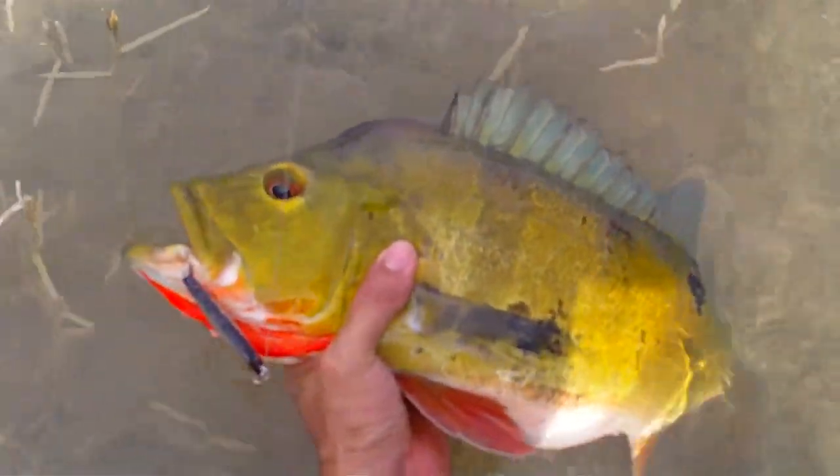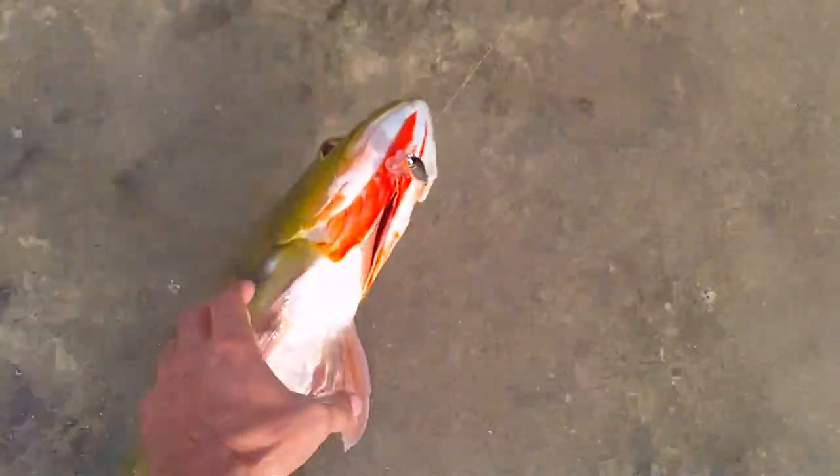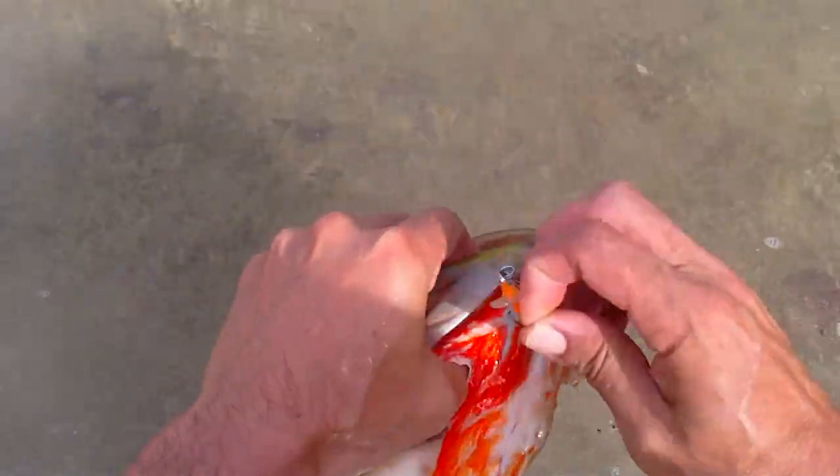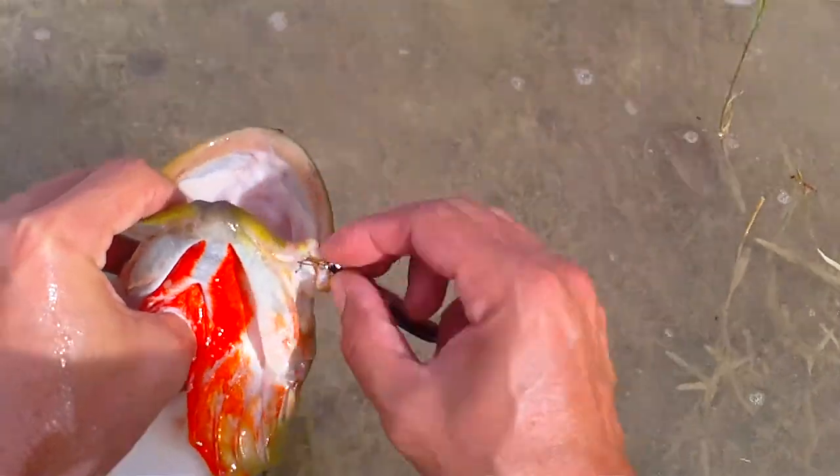This one looks like it's about to spawn — oh man, this one's pretty big. This one's about to lay eggs for sure, it's got a belly. This one's about to lay some eggs. This is a female right here. Barbless hooks for safe catch and release.